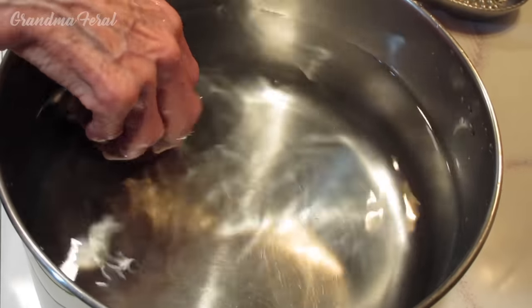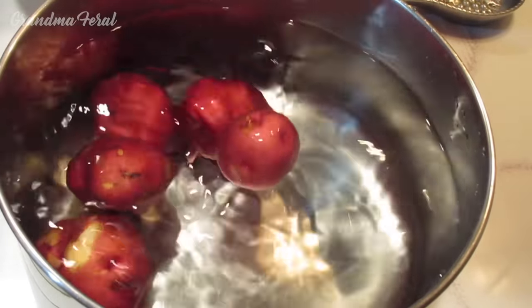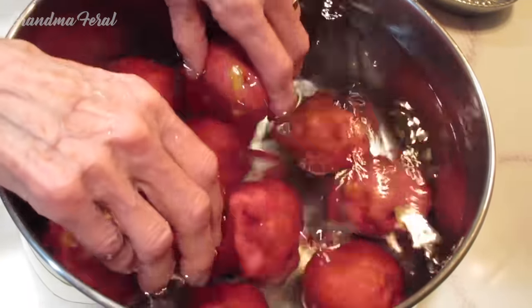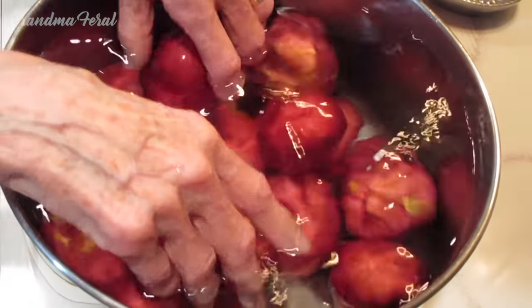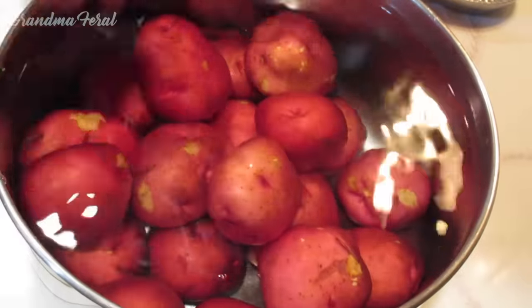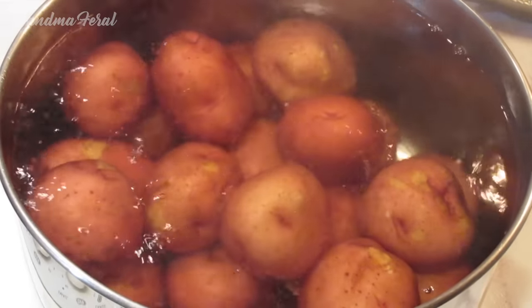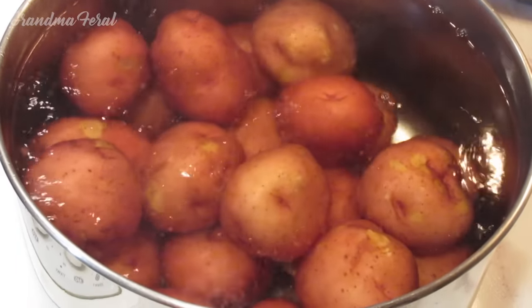Now the next step is to put the potatoes in the pot, and once they're all in the pot we have to boil them for 25 minutes. I set it to medium heat, and now that the water has come to a boil, we boil the potatoes for 25 minutes.